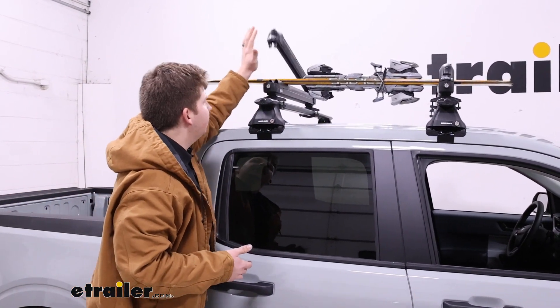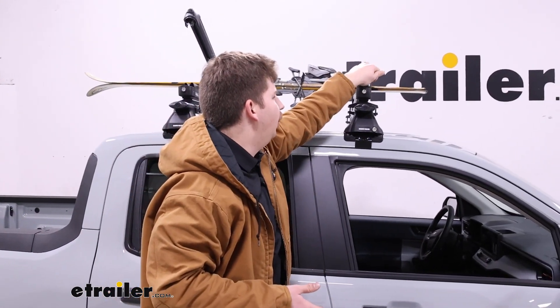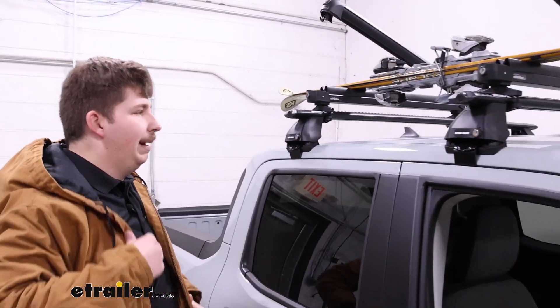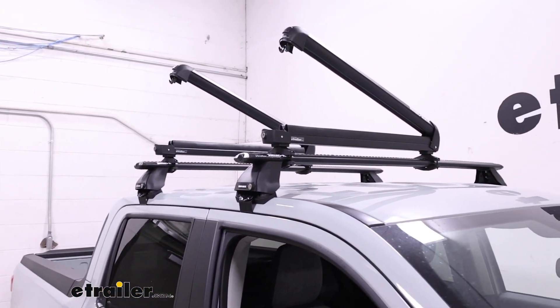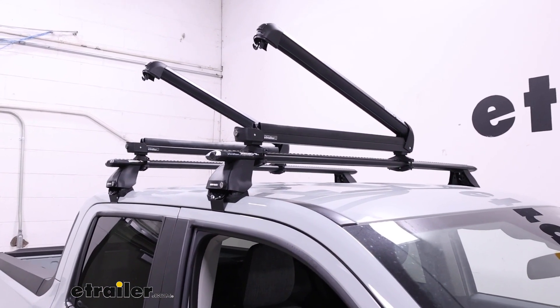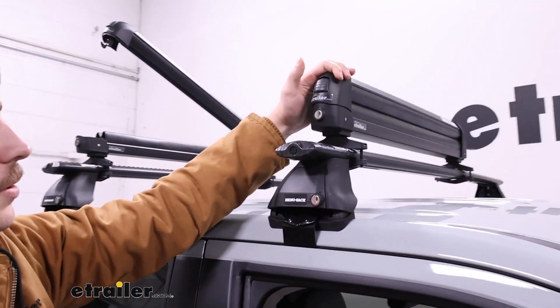These have a pretty decent button to open them up. It's a bit on the small side but it's easy to hit with the palm of your hand if you've got large gloves or mittens on — you don't have to worry about fishing for it. Some other carriers of this style don't have the best buttons because they're a bit recessed and hard to hit, so the fact that it's not recessed makes it a lot easier to use.